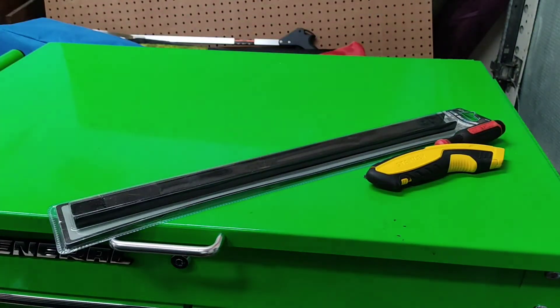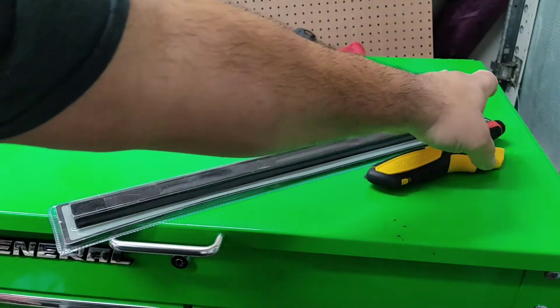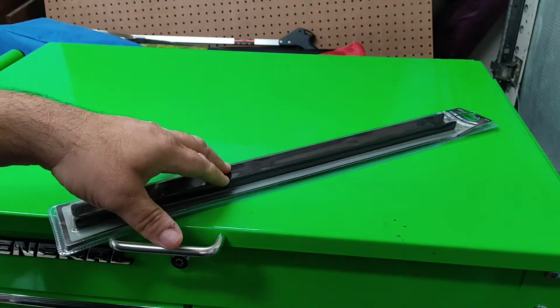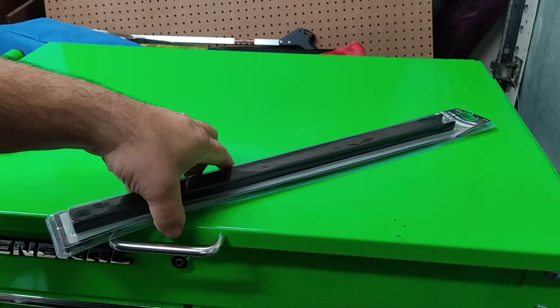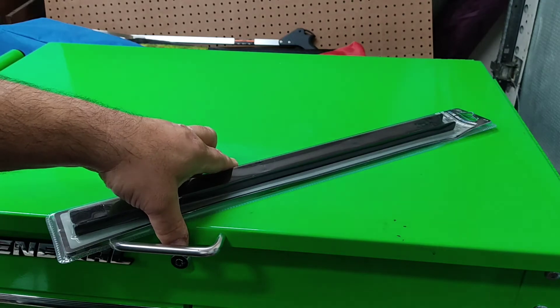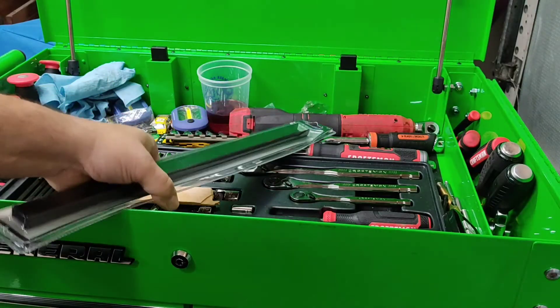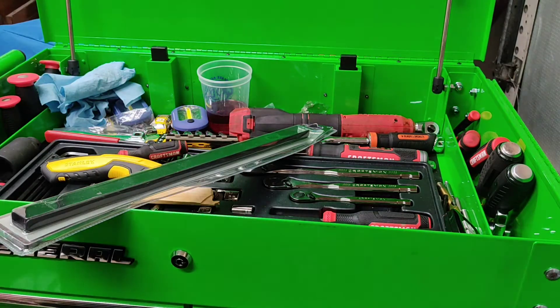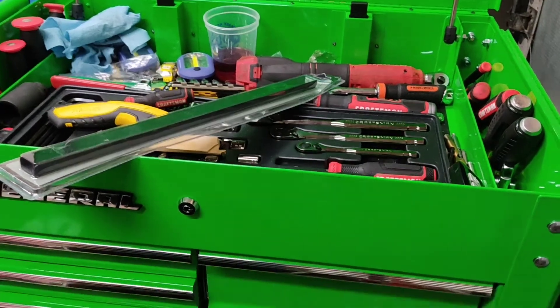Anyway, you'll need the magnets out of these strips. The modification I already did on a couple of drawers — well, almost all of them right here.